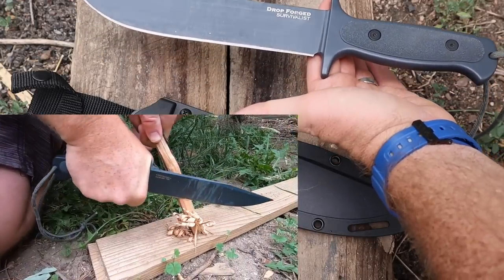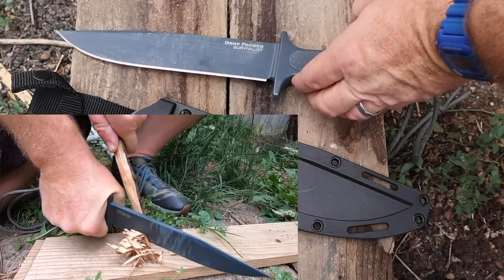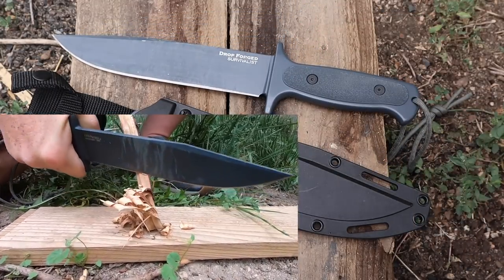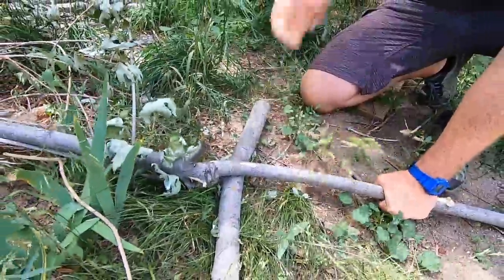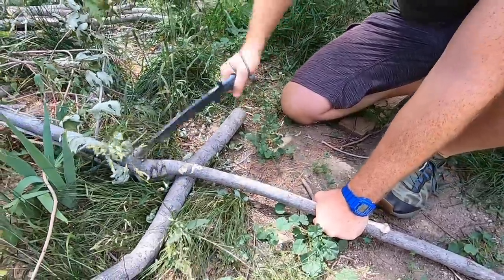It's going to be 18 ounces, with a good balance point right there over the guard. Even though it's literally just a piece of steel, and you'd think maybe it would be handle heavy, it is not — it's balanced right through that guard. So that's a good thing, not only for combat balance if you need that, but also just for hacking and general use.